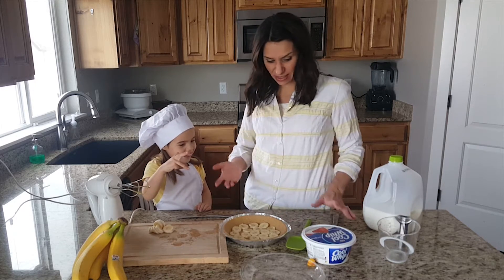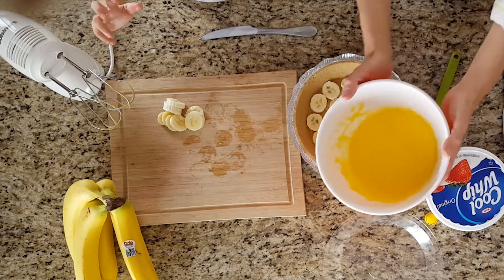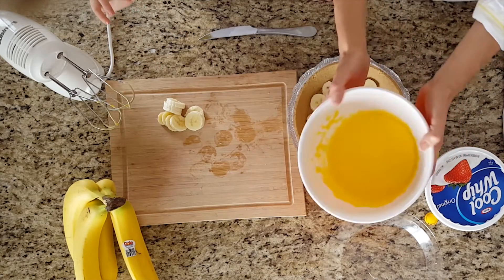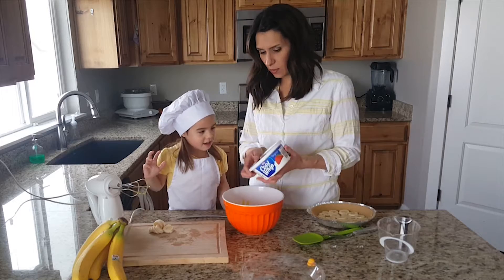Now we've got to get the pudding — it's been about five minutes. Look at the pudding, it's all stiff! It sat there for about five minutes and it's thick and sticky.